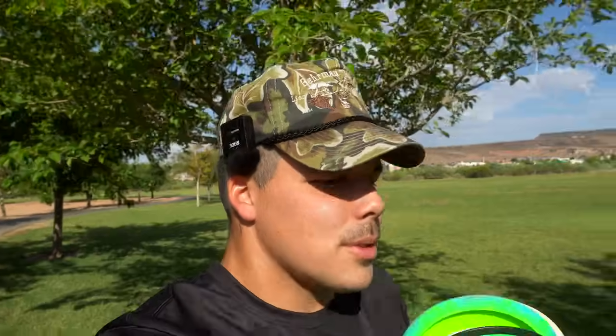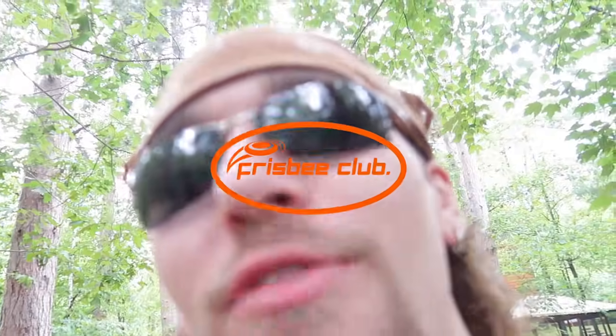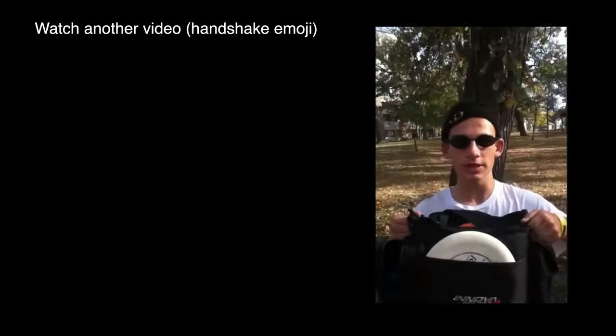I'm an idiot guys — I should have brought the Gorgon out here also. I do that so many times: I'll film a review, get done and I'm like, 'there was another disc that I have that would have been such a great comparison.' But can't win them all. Creator of a frisbee club, the man, the myth — right here I have a frisbee bag, it holds all my frisbees, the ones I like.